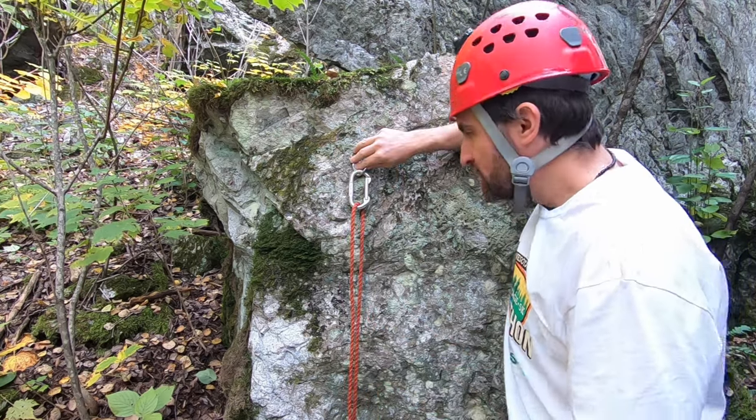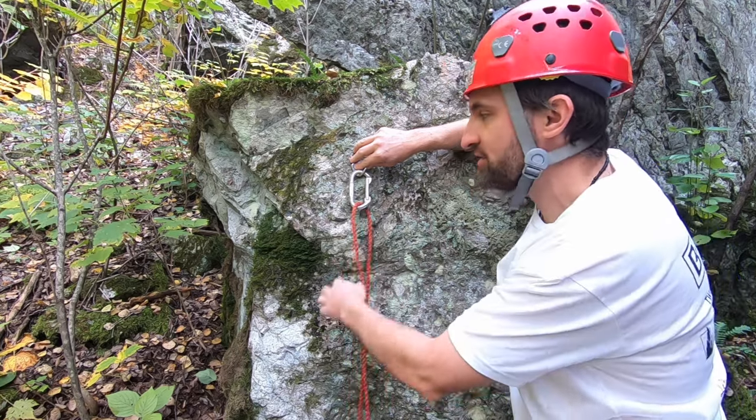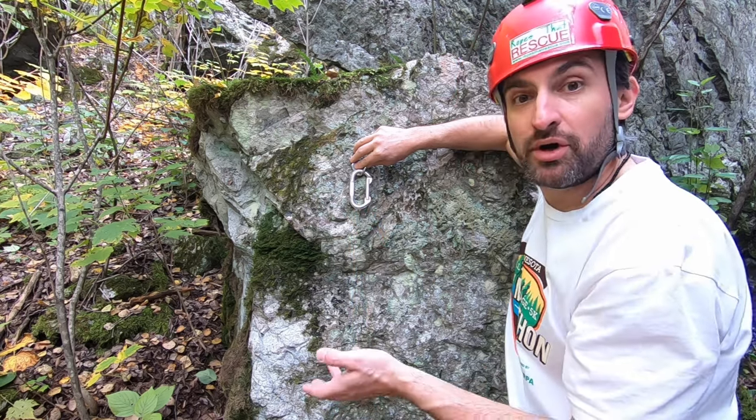After you've unclipped, you're going to untie the knot at the bottom and pull the rope back through. It should go through nice and smoothly and the end will fall back to the ground where you are.